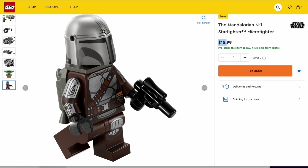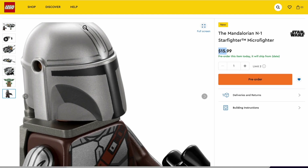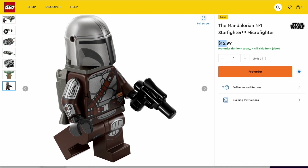We have this brand new sort of visor printing, and the printing on the helmet is just so much better. And especially right on top, it's really similar to what we got in the $600 Razor Crest that came out late last year. And other than that, pretty standard Mandalorian figure. Great printing, like always. And this is a really solid minifigure that has been continuing into 2023.